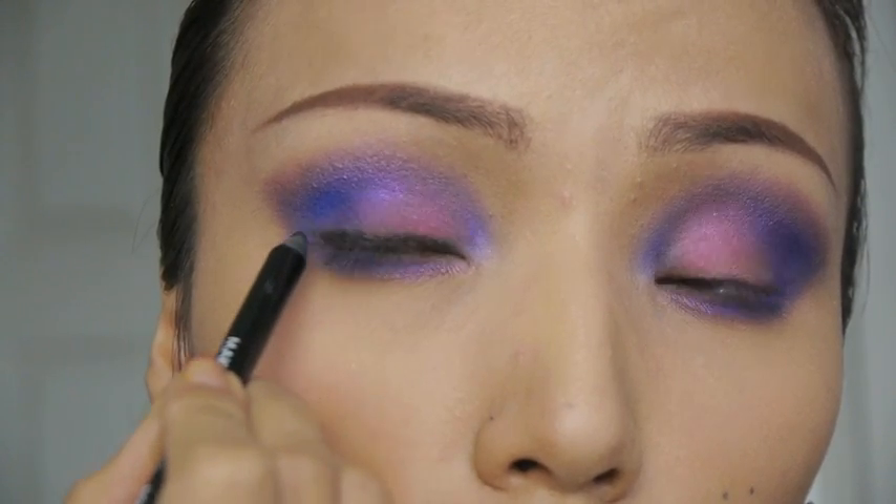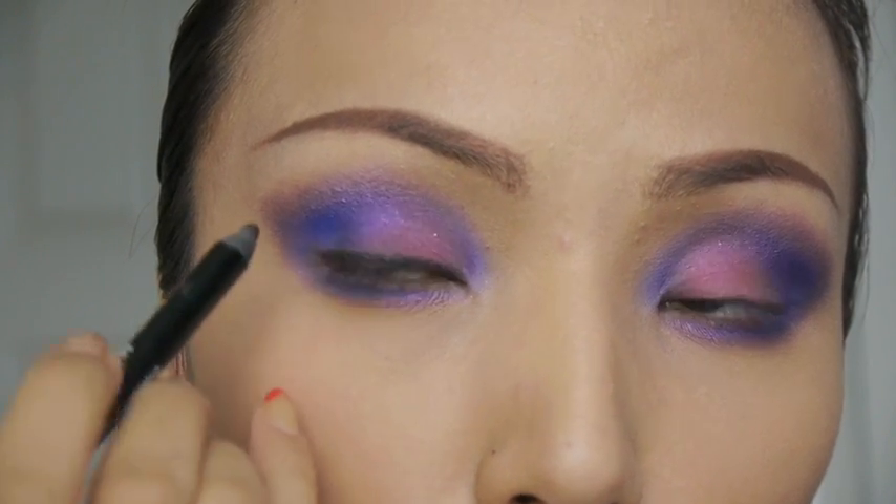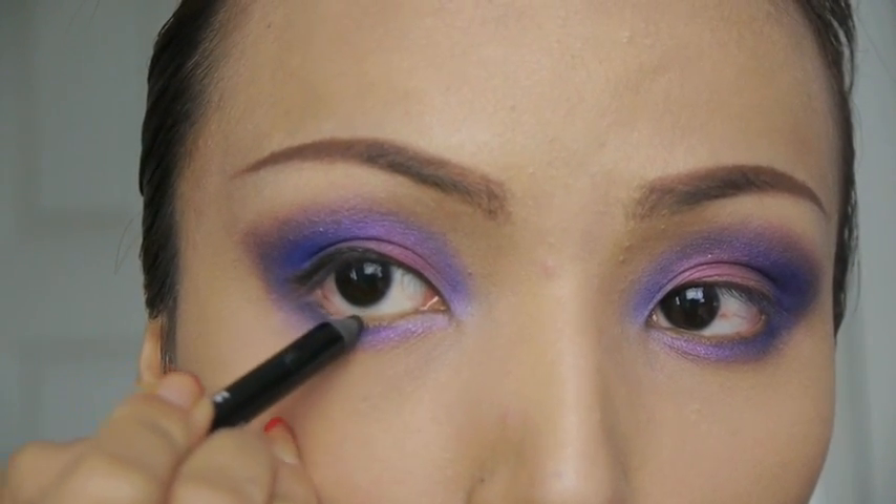A liquid eyeliner is a bit harsh for this look, so use a pencil liner in black and apply that on your upper lash line and also on your waterline.